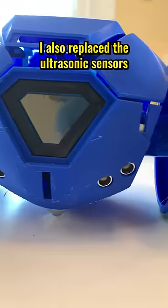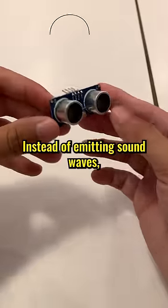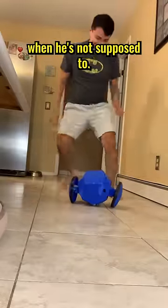This week I also replaced the ultrasonic sensors with these time-of-flight IR sensors. Instead of emitting sound waves, they emit lasers and are faster and more reliable. Although, I was still getting false readings and Boomy was turning around when he's not supposed to.